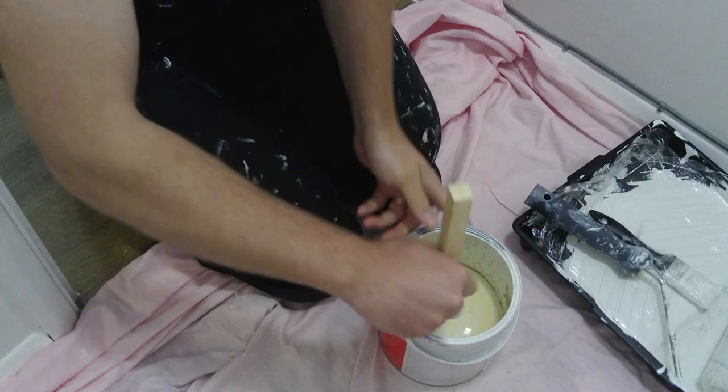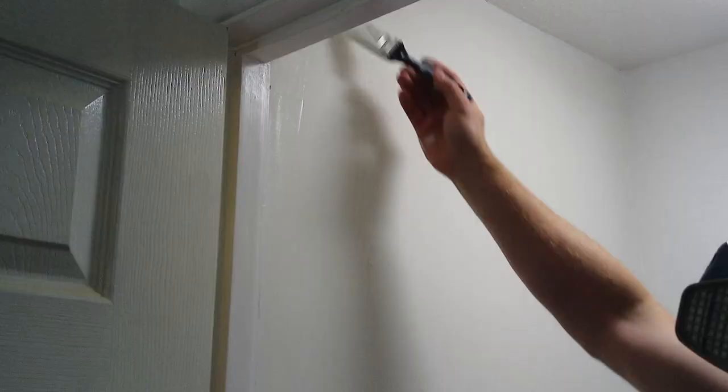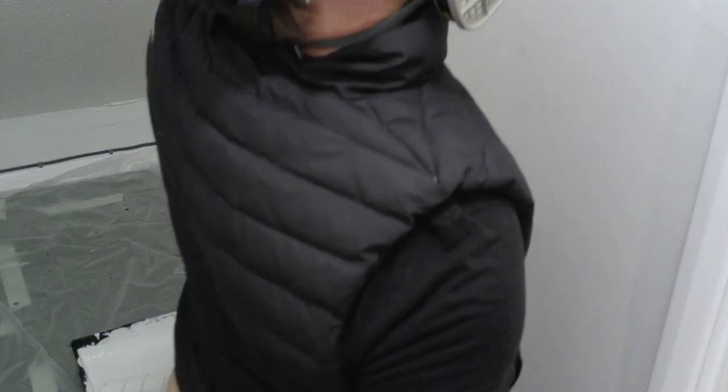First things first, I put down some drop cloths and then got to the paint. This particular stain block is very runny so I gave it a really good mix before pouring it out into my paint tray. The eternal question: do you cut in around the edges and then paint the middle, or do you paint the middle and then cut in around the edges? Let me know in the comments below what you do. I personally prefer to cut in around the edges and then paint the middle. I painted the walls and the ceiling with two coats of stain block, and as they only took 15 minutes for the first coat to dry, I was able to just go around twice, one after the other.